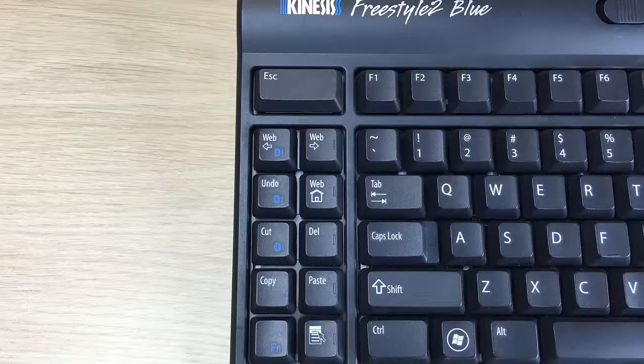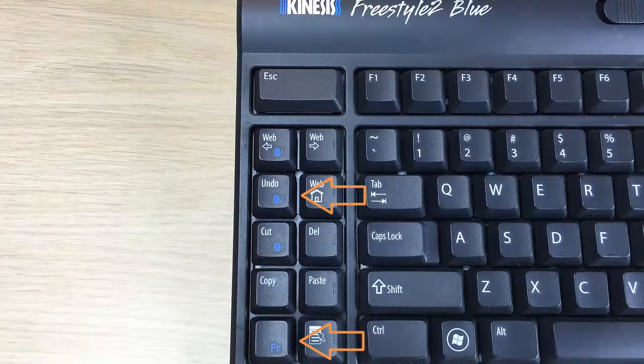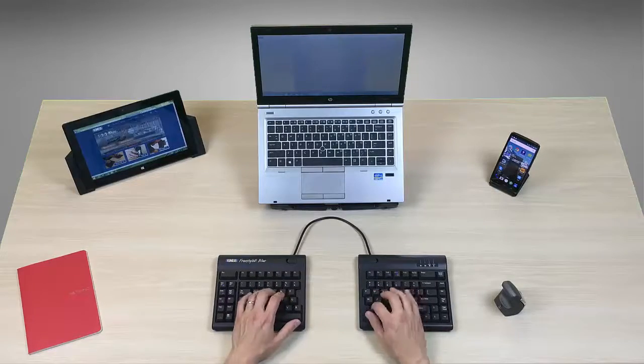If you would like to pair a second Windows device, follow the same steps but simply select a different channel before pairing. Bluetooth pairing for Android and Linux devices may differ.